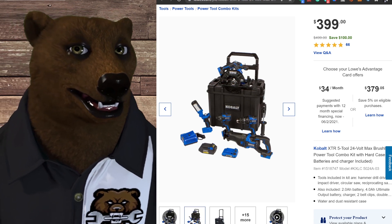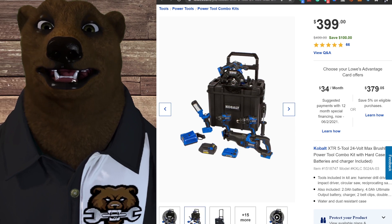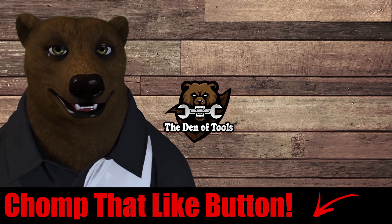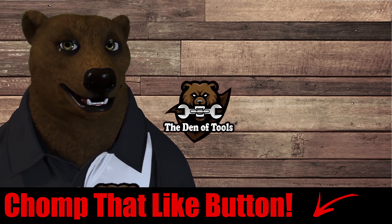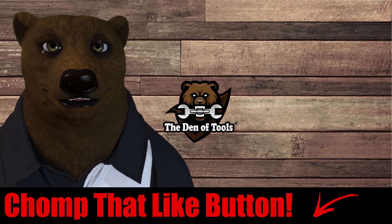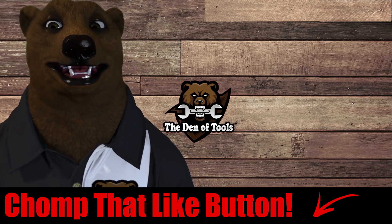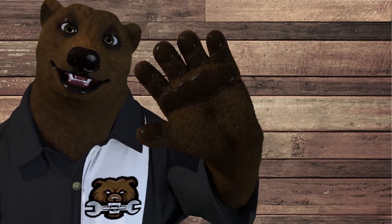If you're looking to get into Cobalt and want to be serious about it, jump in with both feet and go with that XTR kit. I'll have links to everything down below. If you have any questions put them in the comments — I also love video suggestions, as a lot of what we do is viewer-suggested. While you're down there, chop that like button, smash subscribe, and ring that bell. That's all the bear has for you today — take care, God bless, and as always, shine on.